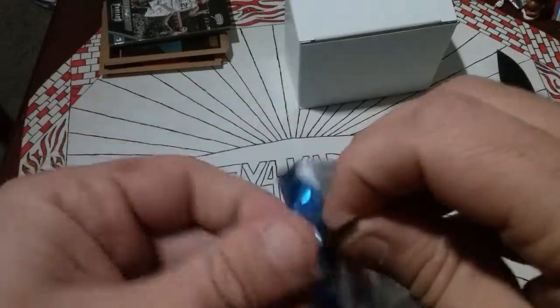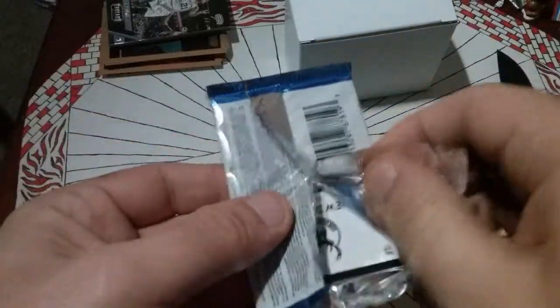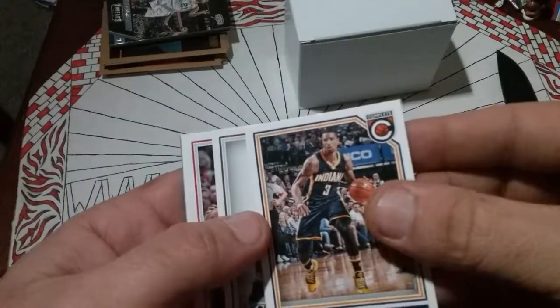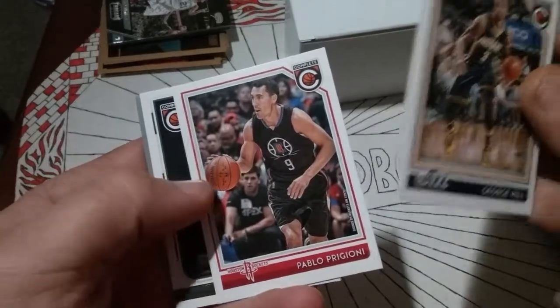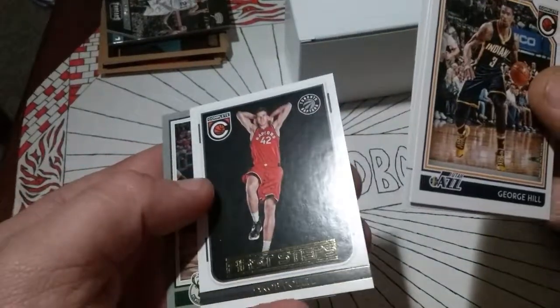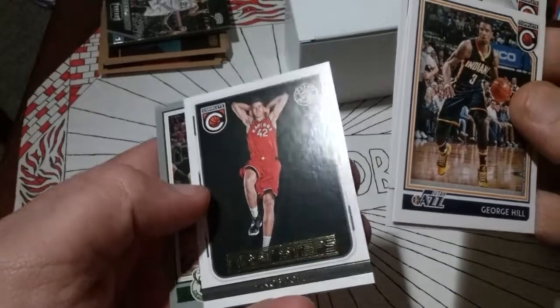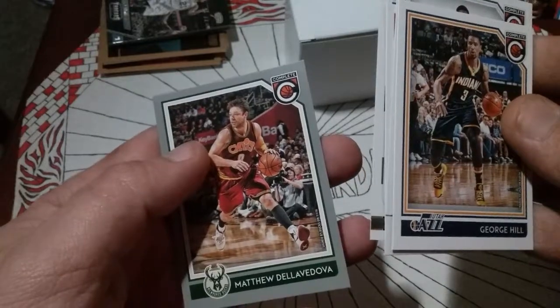I know a lot of people like to tear the foil that way, but I don't like doing that. George Hill, Anthony Bennett, Pablo Prigioni, Jacob Pullen, Matthew Dellavedova — if I'm wrong, somebody correct me.